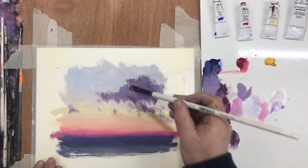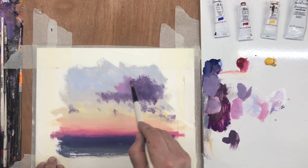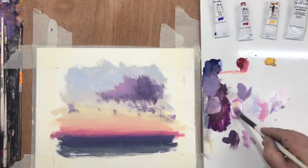This juxtaposition of both smooth and blended areas along with these more textured scumbled areas really gives gouache these interesting characteristics.